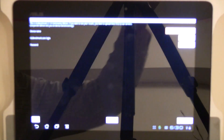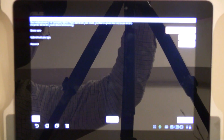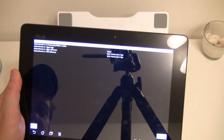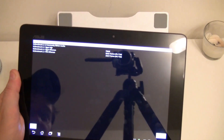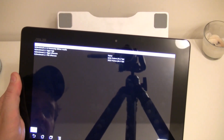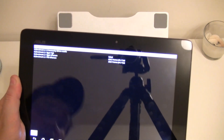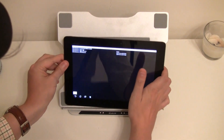Let me type in my logins so we can get the results. Okay, here are the results. Couldn't run the GL Benchmark 2.1 Egypt High. The Egypt Offscreen scored 55.2 frames a second, and the Pro Offscreen 66.5 frames a second.